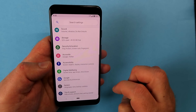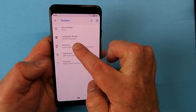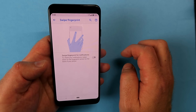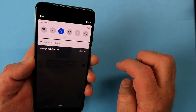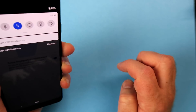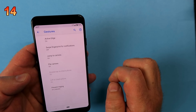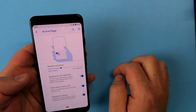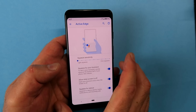Go back into Settings, scroll down to System, click on that, then click on Gestures. In Gestures you'll find something called Swipe Fingerprint — I like to enable that. There's also the ability to squeeze your phone and it will perform a Google Assistant action or put things into silent mode.